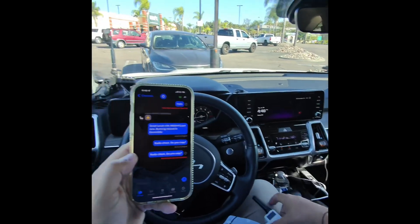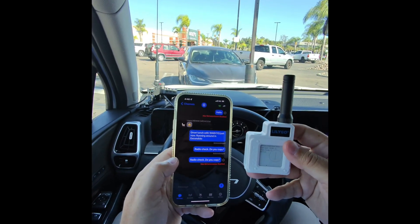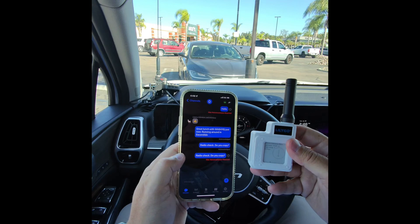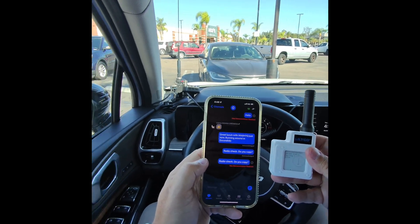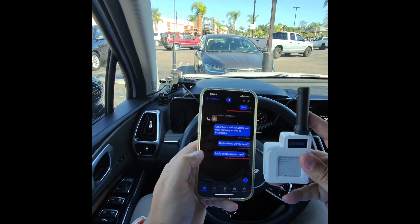So with this factory antenna that comes with LilyGo, you see how bad that is? I mean, that's just terrible. I'm out here and I know there's a lot of repeaters around here, but this little antenna that comes with the LilyGo does not work well.